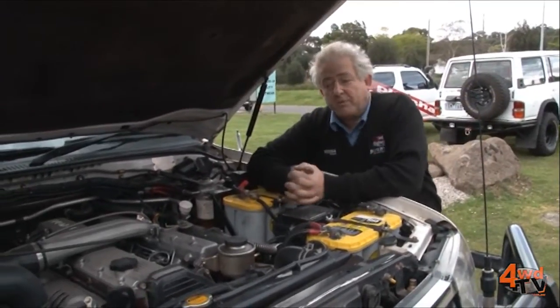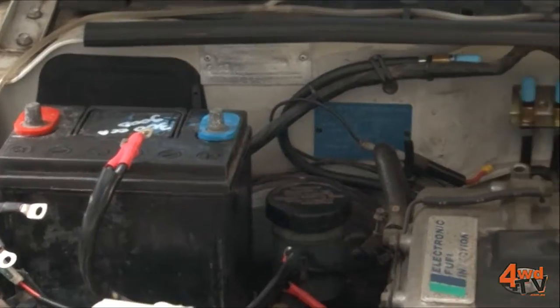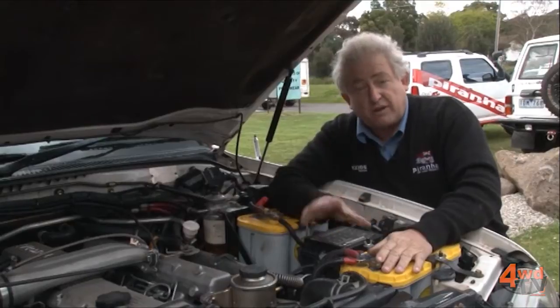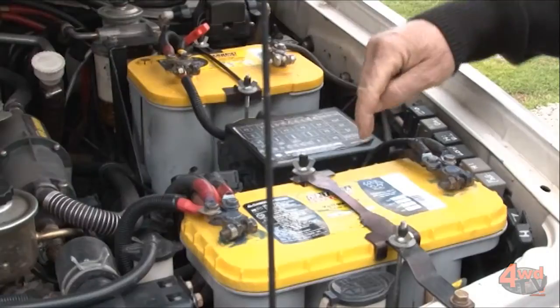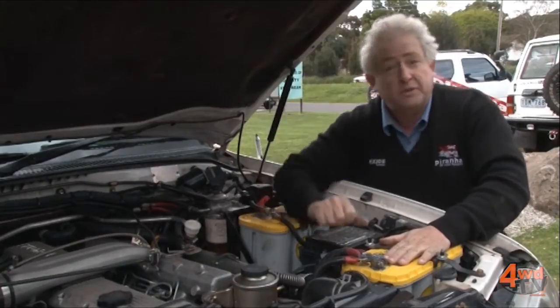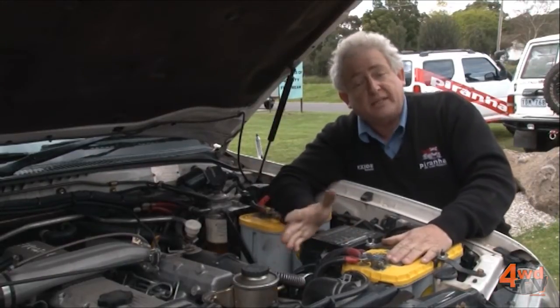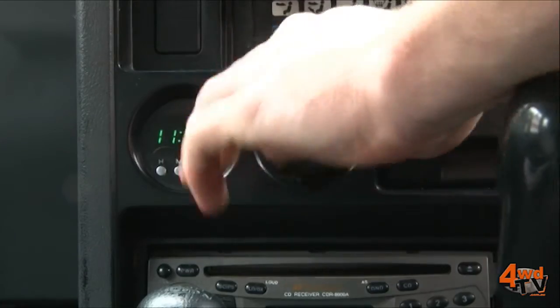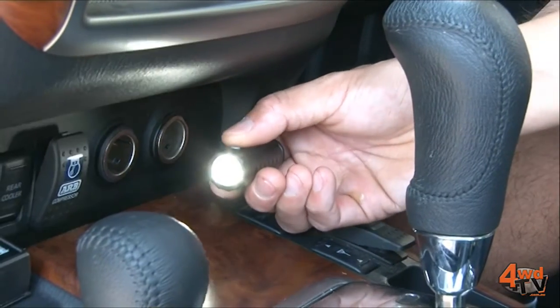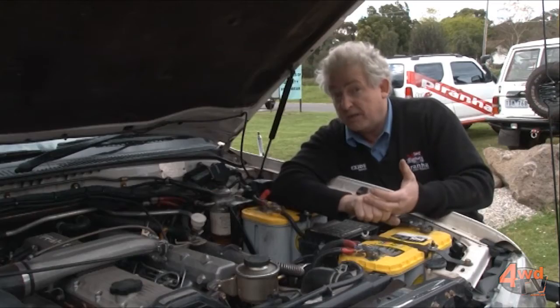What we've done on this car is we've actually done a little bit more than your traditional dual battery system. This vehicle has actually got three batteries in it — one used exclusively for starting the engine, and then two which are parallel together, basically for running all the electrical gadgetry that you like to run. What determines what sort of battery you put in is going to depend on your budget, but also what it is you want to run.